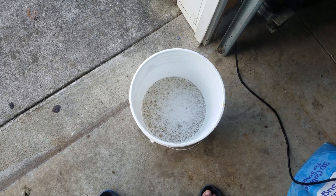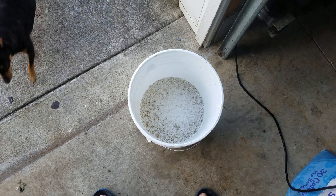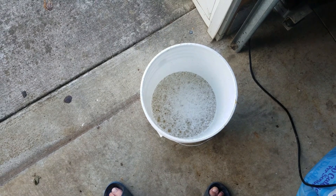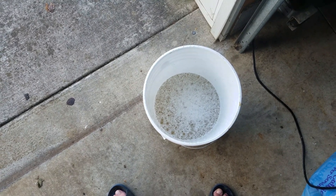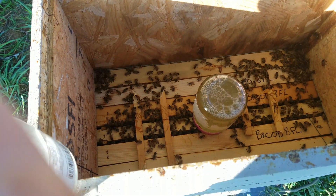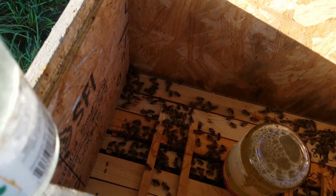I'm going to jug this up and then we'll resume after I've got it poured in a hive. That was cayenne, by the way — made her little appearance. All right guys, I'm filling these girls up with sugar water.